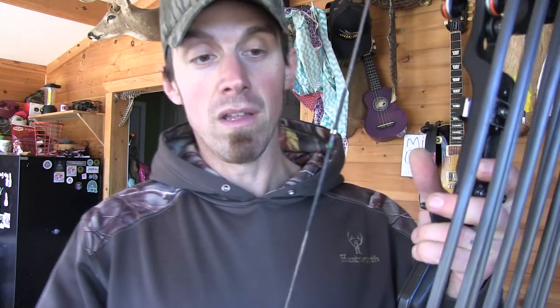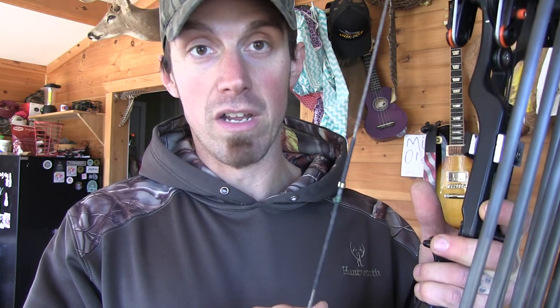I like making the endless loop strings for these Oneidas. And I use Gold Tip arrows. So with 452X bow string — this is the string I've been using for this hunting season — and this is a 20 strand string.